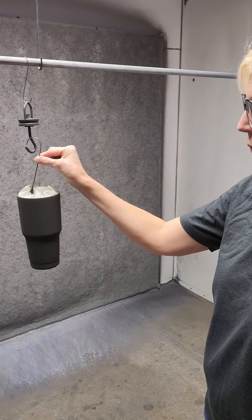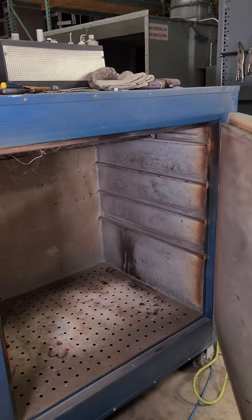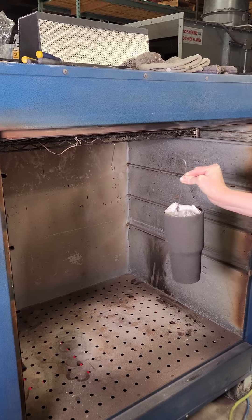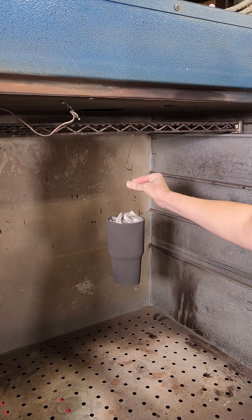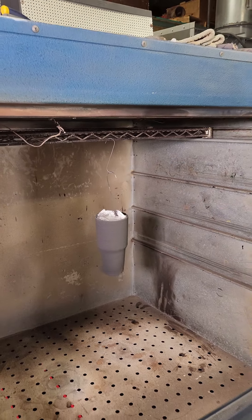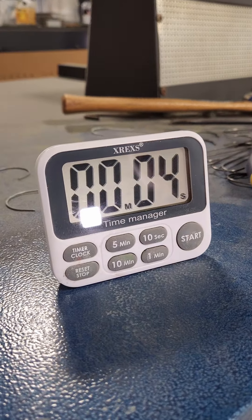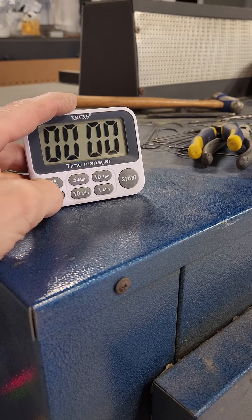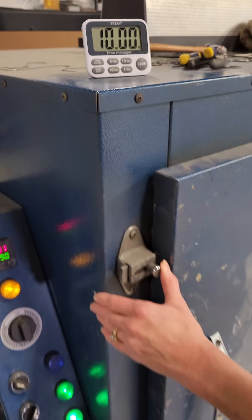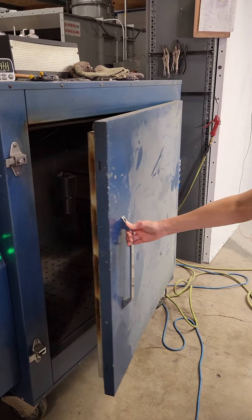Open it up — oh, gently, don't drop it. It's warm in here. Close her up. It's almost time for the big reveal! All right, open it up. We'll just take a quick peek.